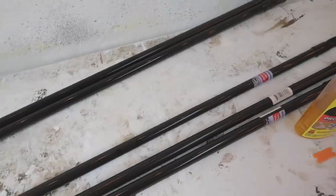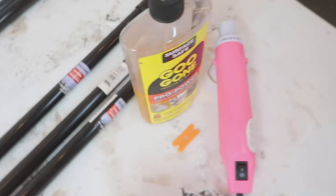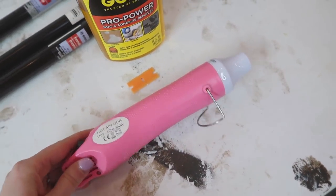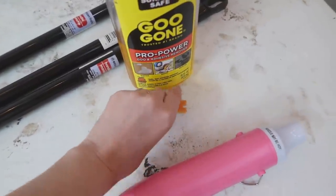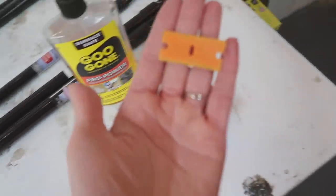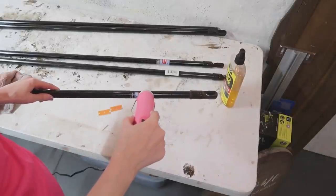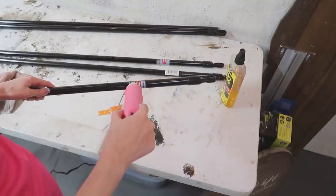I can't be the only one that dreads taking stickers off of Dollar Tree products — I don't know what it is about the adhesive on these stickers but they just do not want to give up. I feel the same way about stickers from Marshalls. If you guys have other places that have horrible stickers, let me know down in the comments below, but I think Dollar Tree definitely takes the cake. Let me show you a good way to remove them a little bit more easily.